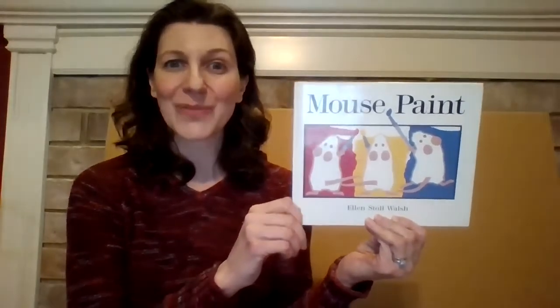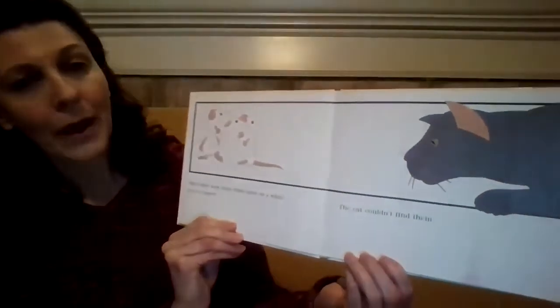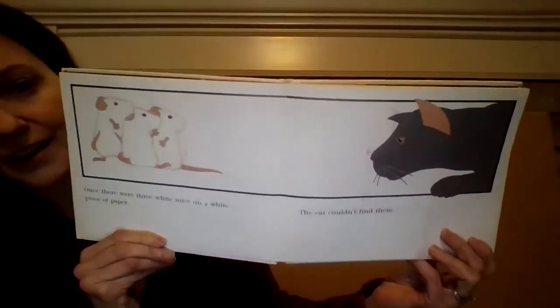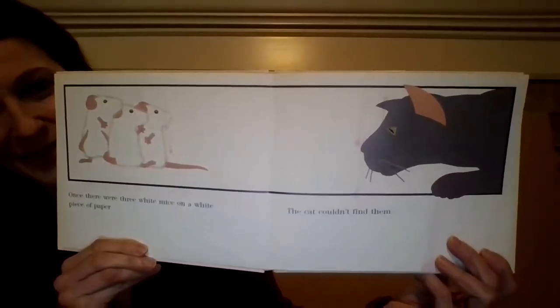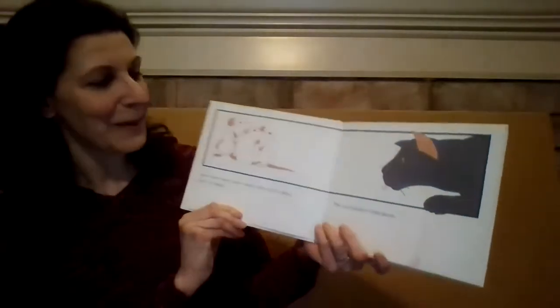Hi friends! Today's book is Mouse Paint by Ellen Stahl Walsh. Once there were three white mice on a white piece of paper. The cat couldn't find them. They blend in with the white paper.